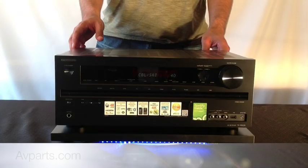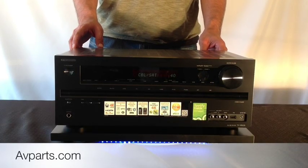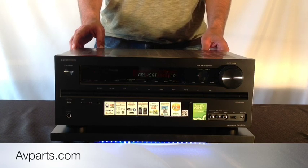Hello, I'm Will Vitella from avparts.com. Today I'm going to be going over some information for some brand new product from Onkyo for 2013. Here we have the Onkyo TX-NR626 surround sound receiver.